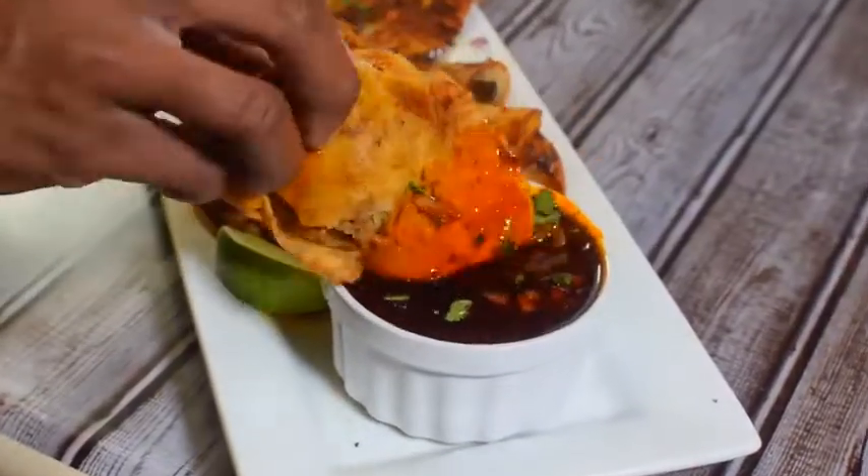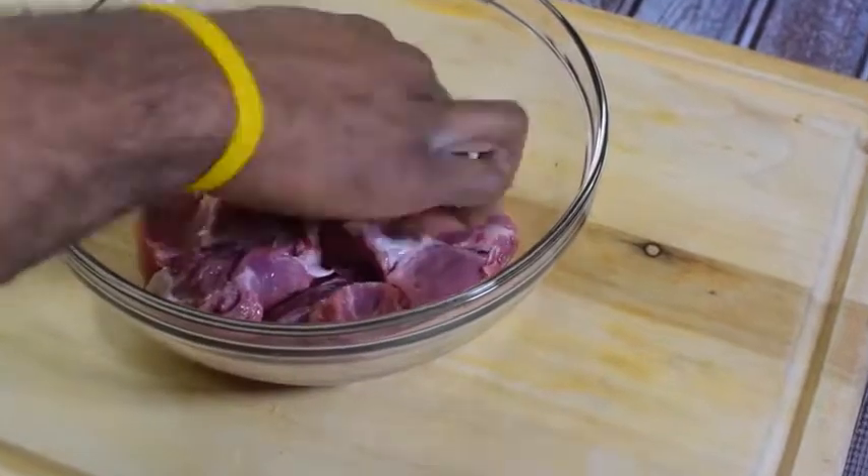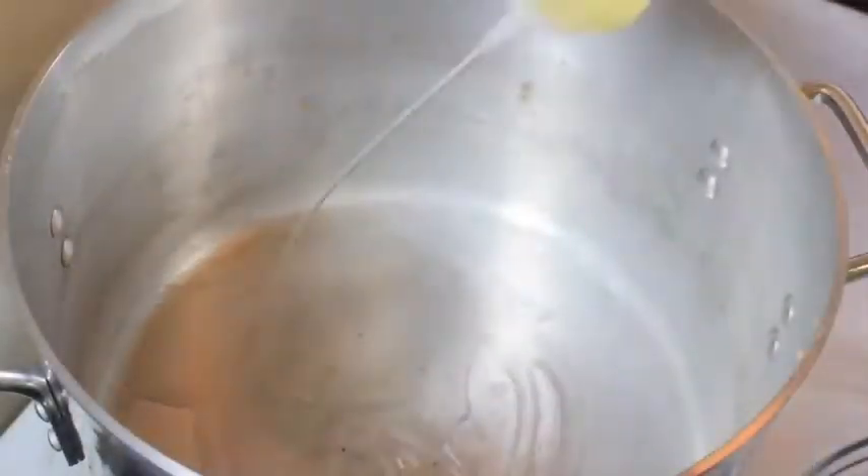I know everyone has done these, but here's a blessed Jeff way. Let's go ahead and soak our peppers in hot water. Beef chuck — let's go ahead and season it liberally.